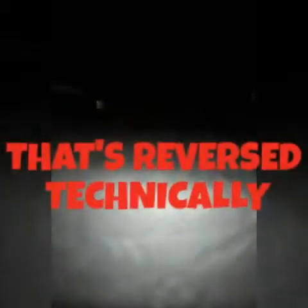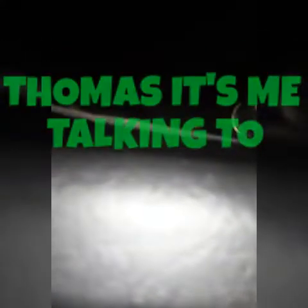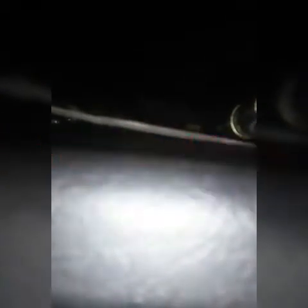How many spirits are here? Do you say seven? Thank you. Goodbye for now. Thank you.